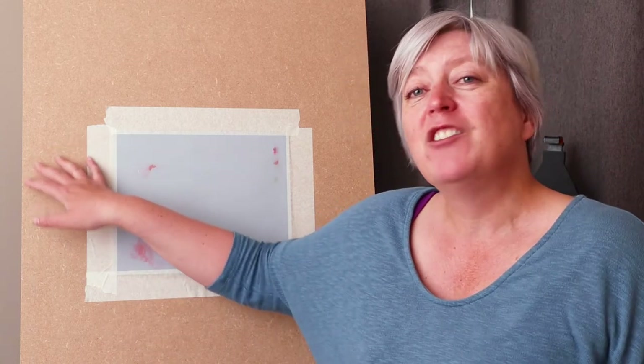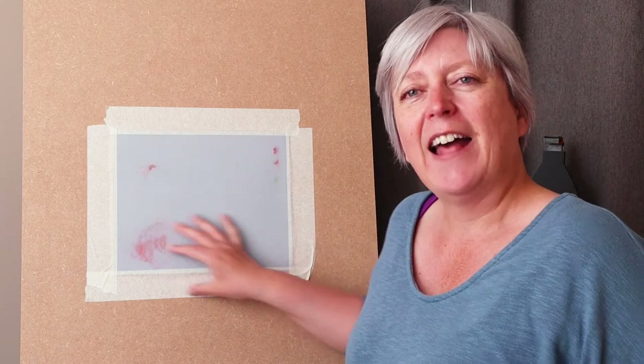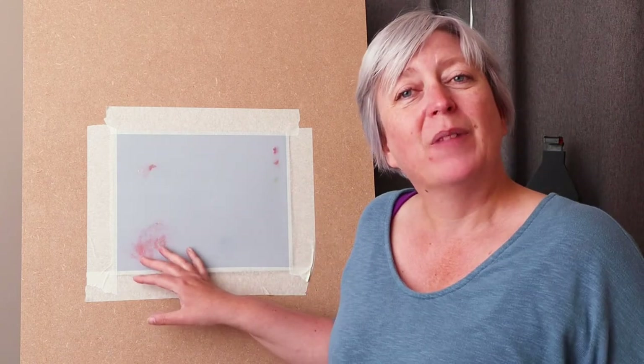I'll let you know which pastels I use as I pick them up. Normally every painting I do I have a test piece of the paper I'm working on next to the painting, so I can practice with colours before putting them on the actual painting. I don't have another piece of this paper, so I'm just going to put it straight on and blend. If it doesn't work out I'll put another colour on top. So what we're going to draw is sky and a pasture of some description.